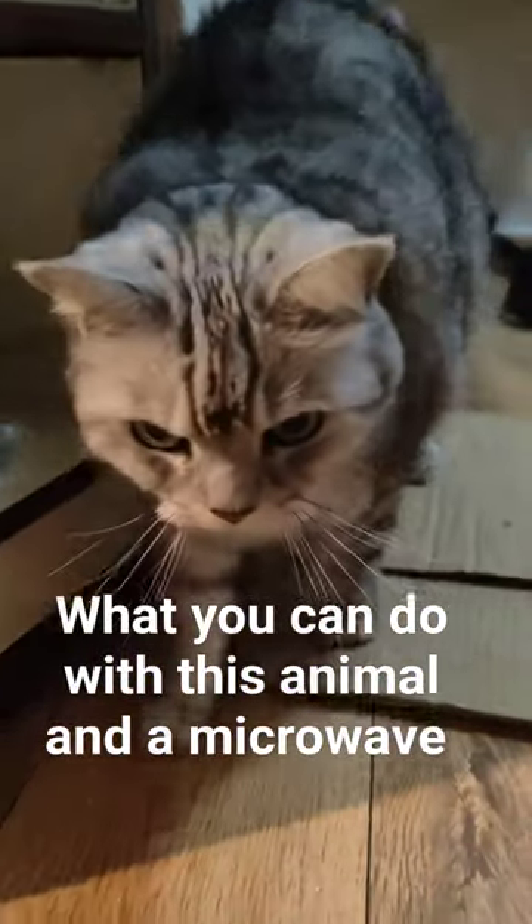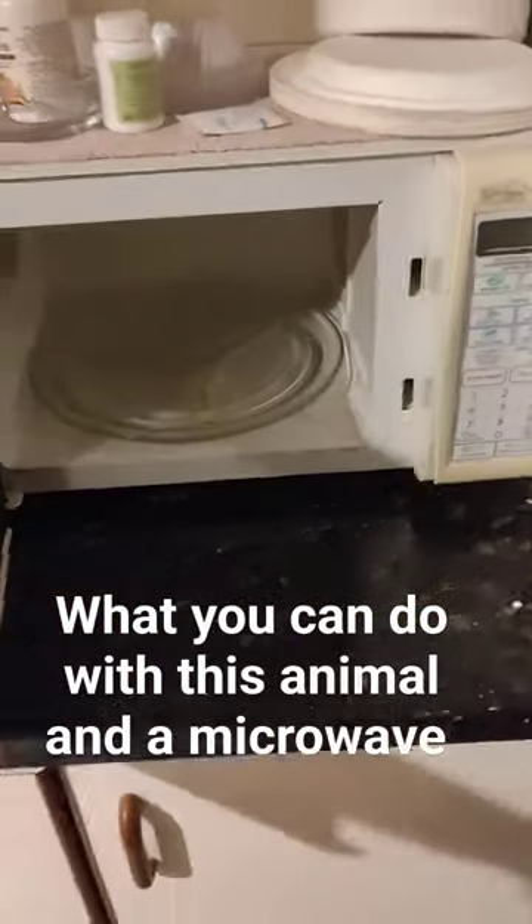I'm going to show you what you can do with this animal and the microwave. First step is to run away from this.